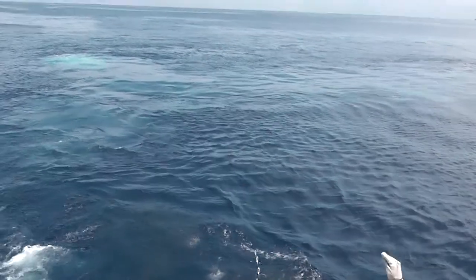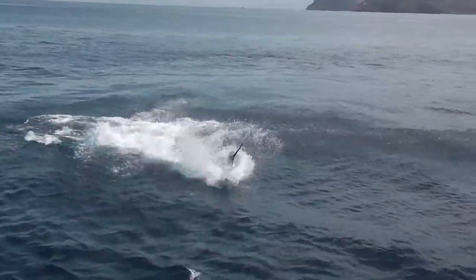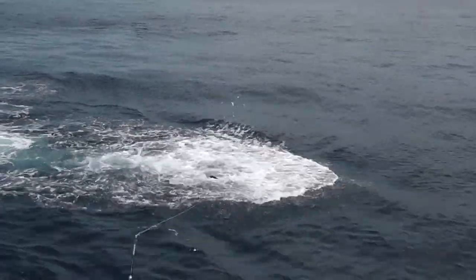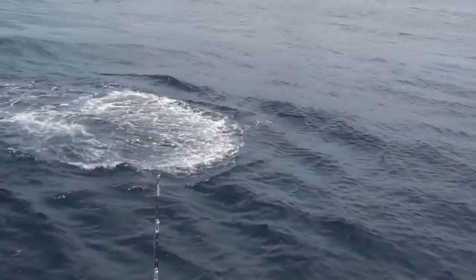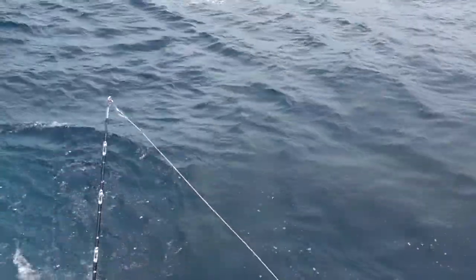There you go. See if we can get him to jump on here. There he is. Oh, nice line. There you go. Lead at the rod tip, buddy. Just push him off. You can pop him off. We've all seen him.